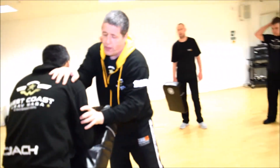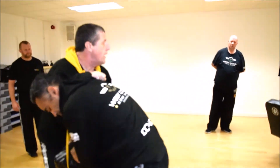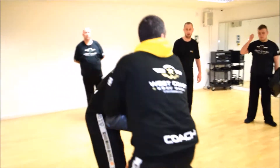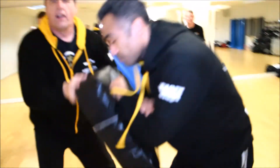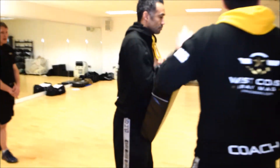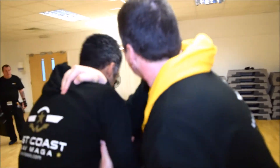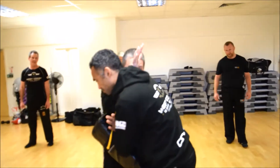So we've got the control behind the head, we can also control the shoulder, bicep, tricep area. Controlling here, push against the head and the neck, moving away. The kick shield is something to hit, but I'd rather control the man than something he's carrying, so controlling, move around, push him away.